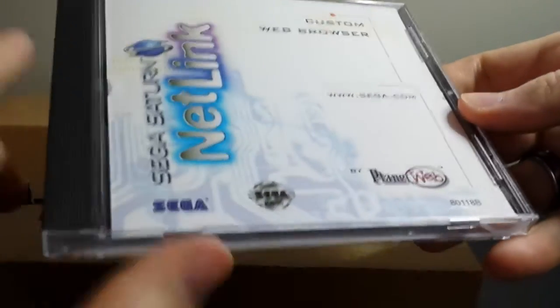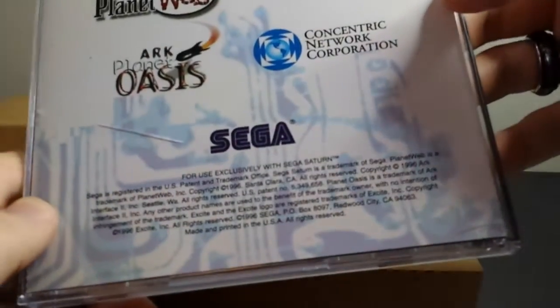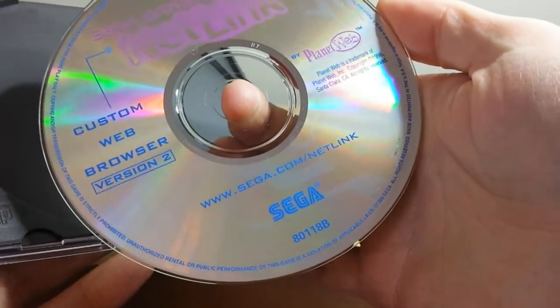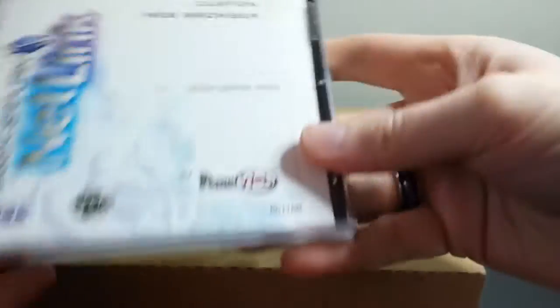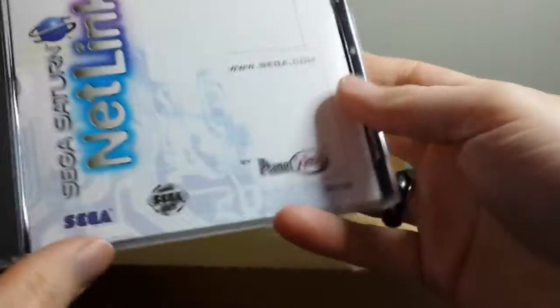This is the Saturn Netlink custom web browser. The case has a crack in it, but that's okay. There's no manual inside — just a one-sheet cover. Here is the custom web browser version 2 for the Saturn Netlink. I'll probably put that in my Saturn and see what it tries to do. Obviously I don't have a landline here so I won't be able to get any of this to work, but it'll be funny to put in the web browser and kind of see what it does. It just comes in a regular jewel case.